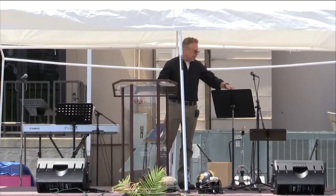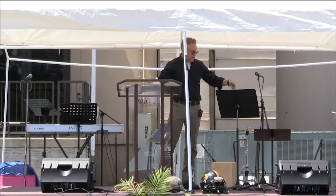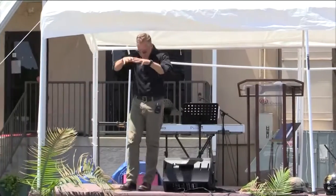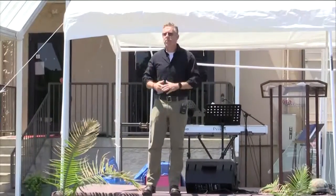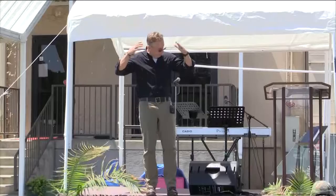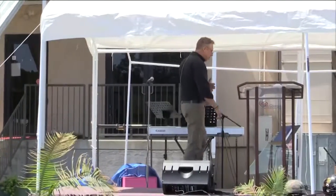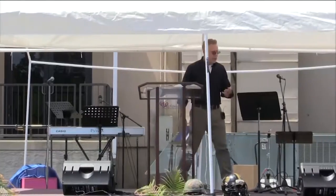The first thing we need to understand is what the helmet is there for. Obviously, we know what a helmet is. The Roman soldiers would wear a hard helmet — it was usually made of leather and then covered with beaten bronze or brass or metal. And that helmet is there to protect your head.